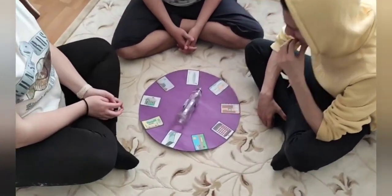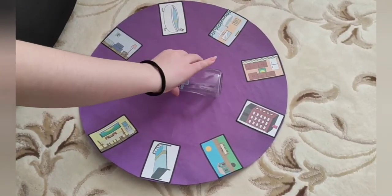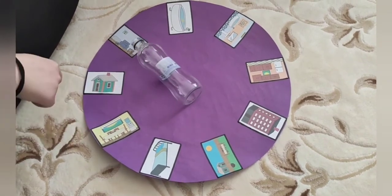This game is quite familiar to all of us. For this game, we need a bottle and the pictures of our words.